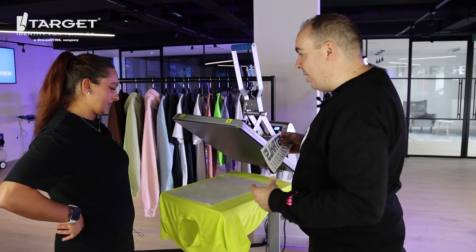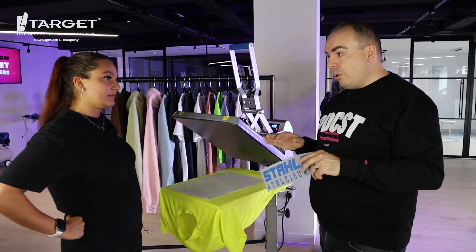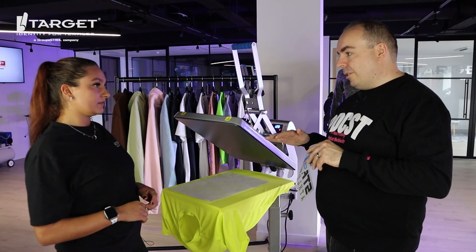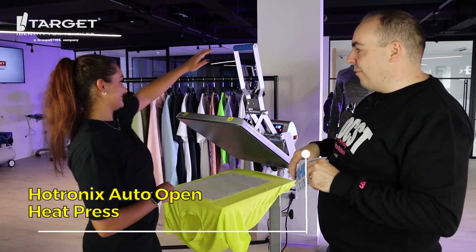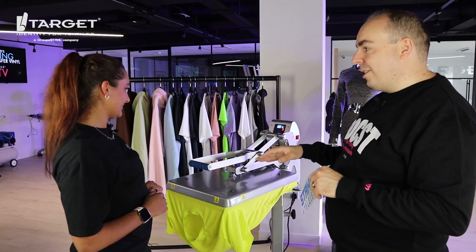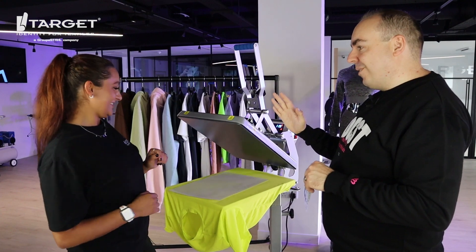First step — always pop the release paper on here, then we're going to give it a quick pre-press because we want to warm it up, get any moisture out of the garment, and get a nice flat surface. Pull it down — should be nice and easy — and we're going to fuse it for three seconds. Just feel it clamp into place, then it's going to pop back up when it's finished.